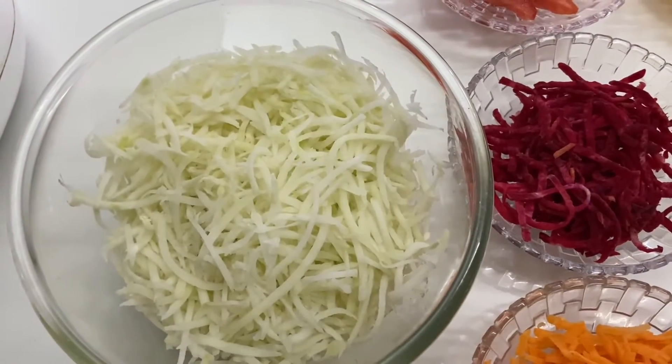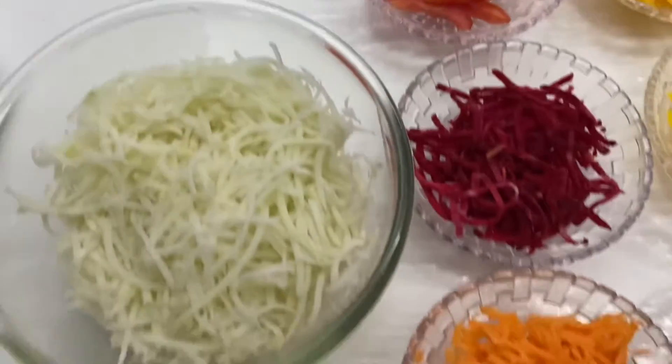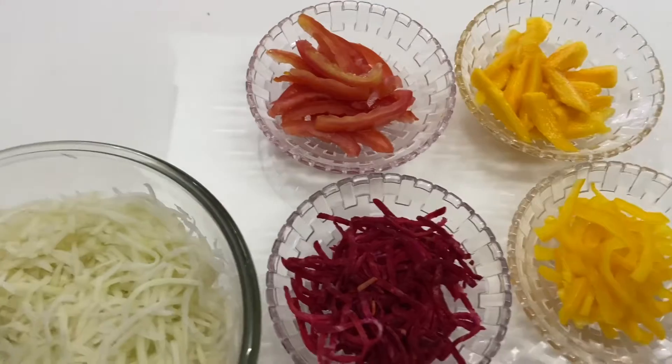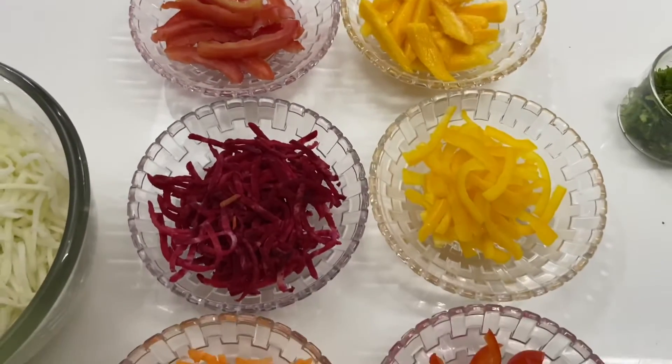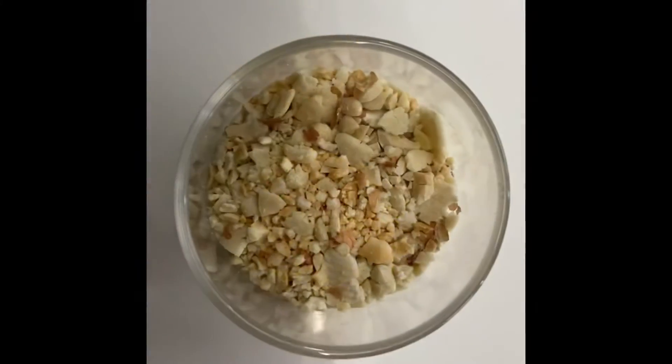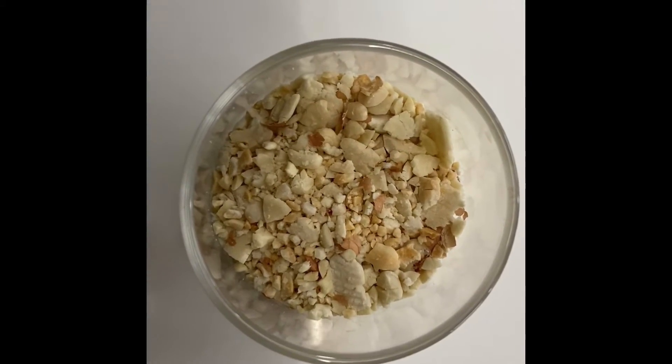Today we have brought raw papaya grated, 1 carrot grated, small beetroot grated, 1 tomato thinly sliced, half red and yellow capsicum, slice of mango, few coriander leaves, and roasted and crushed peanuts.